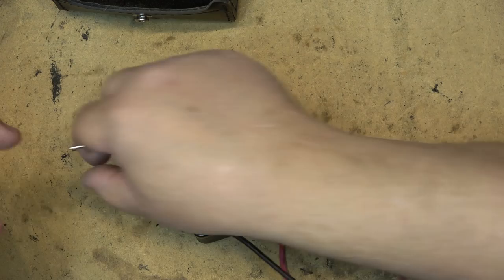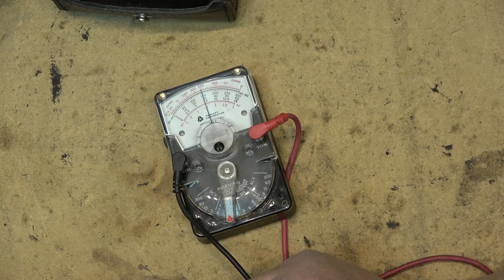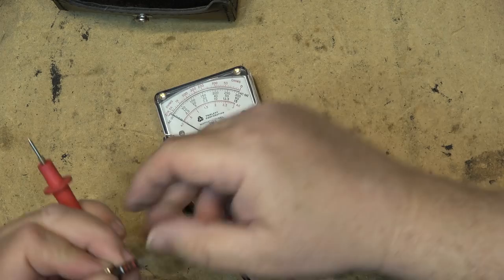Now the meter is calibrated for measuring resistance. If I measure this 2.2k resistor, we see it goes to 2.2 — because 200 times 10 is 2,000, so there's your 2.2k. That's how you would measure a resistor like that. They're not as accurate as a digital meter, but they're close enough.